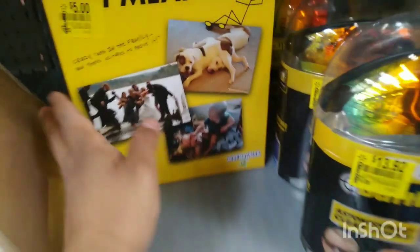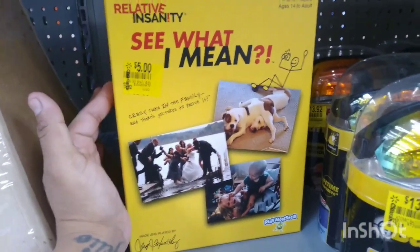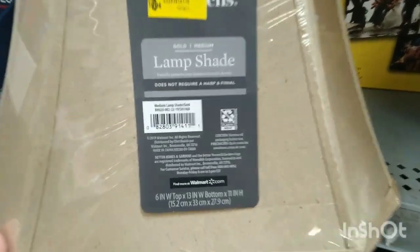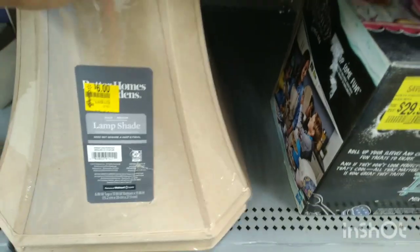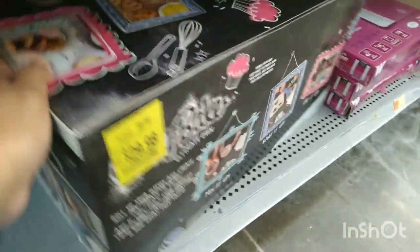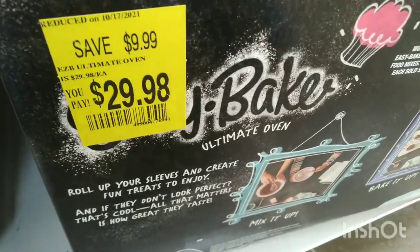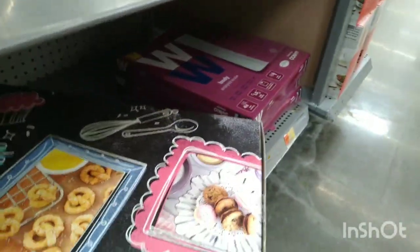They also have these right here — I think I've shown you guys this before — for $5. And they have this lampshade for $6, was $19.94 from Better Homes and Gardens. They have more down here, and then they have this Easy-Bake Oven you guys for $29.98, was about $40. Let me see if I can get you guys a barcode — this is what it looks like.